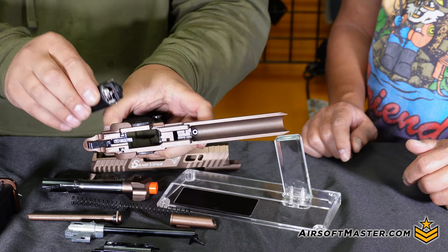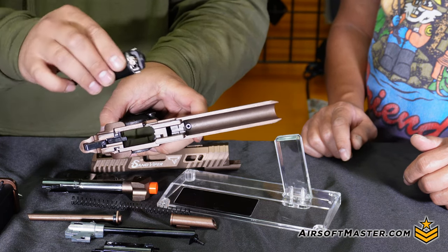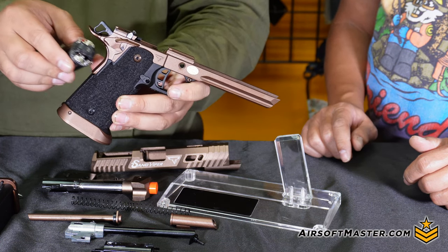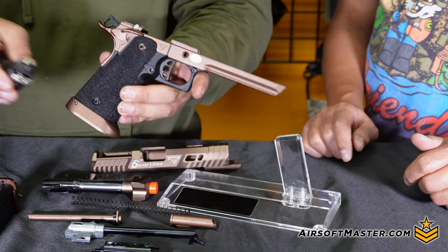I'd like to thank our tech Adele, who took the time and consideration to test every single Sand Viper we have and conduct the comparison between the high grade and the regular Sand Viper.